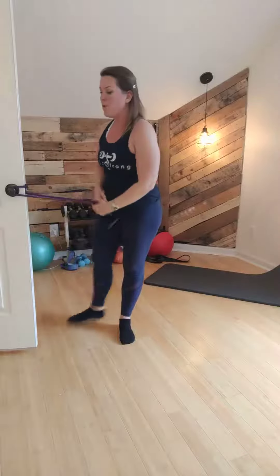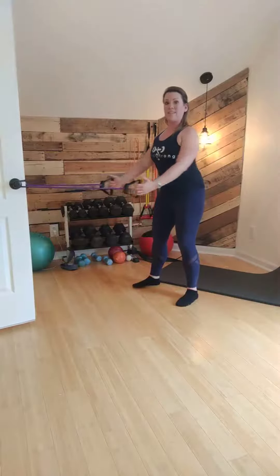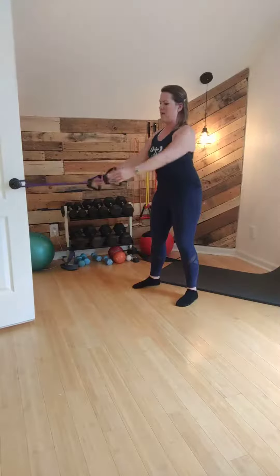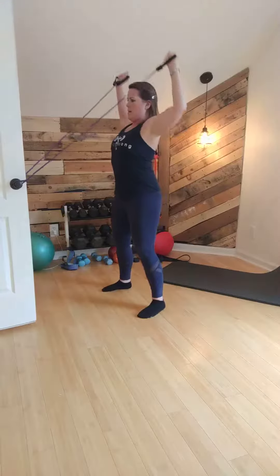If you just can't find the optimal tension between the two, separate them out. Do rows first, keeping those shoulder blades engaged the entire time, belly button in, squeezing those shoulder blades back. Then do the rotation portion separately — belly button's in, shoulders are back, pull, rotate, press. When you pull back, make sure you don't shrug. None of that.